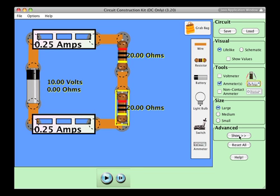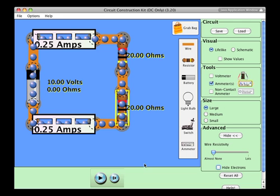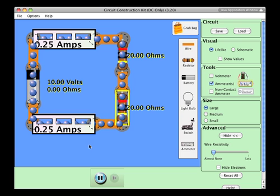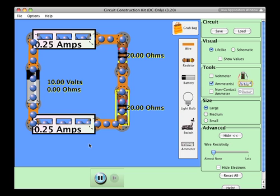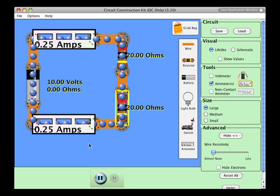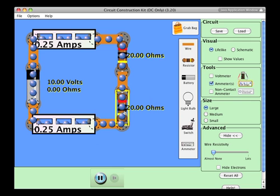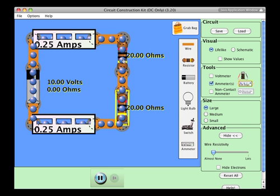As we did before with the other video, I'm going to show the electrons. This is the electron current. Notice that it is flowing in the opposite direction of the conventional current. Whatever current flows through this bottom resistor is flowing through the top resistor as well.